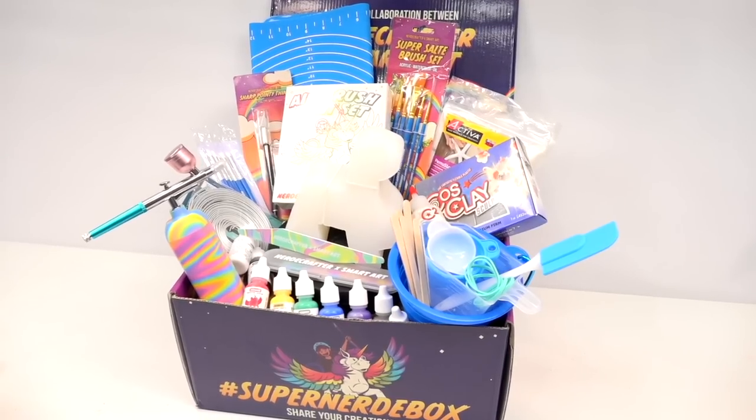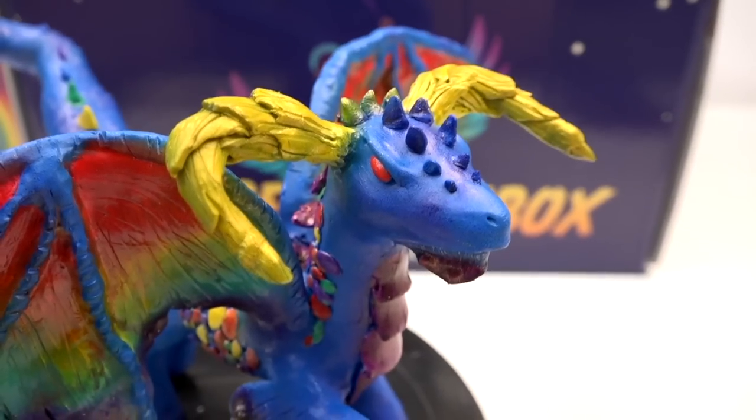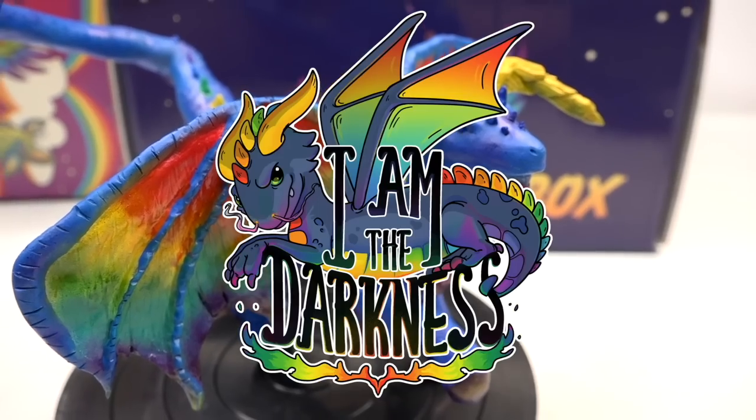The different kinds of characters you can make with this are basically anything with four legs — the limit is your imagination. You could technically even add more legs if you wanted to. I had so much fun creating my colorful dragon, which is inspired by I Am The Darkness.